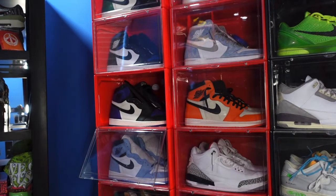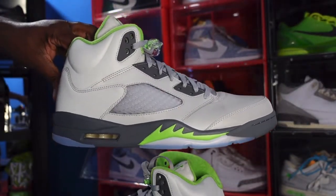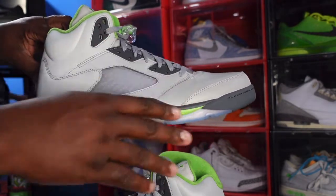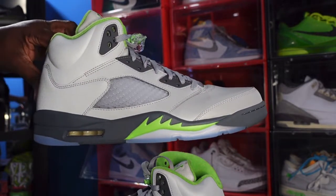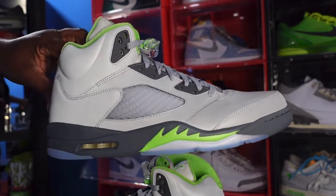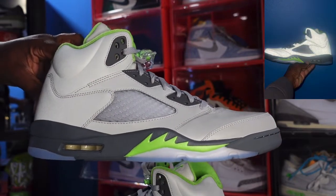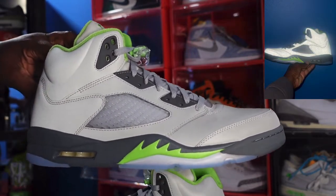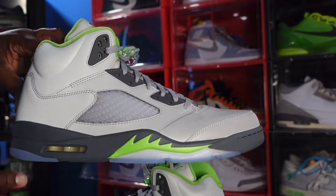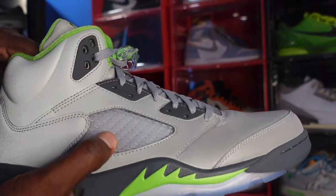Now let's get to the part you guys came here for — the sneakers. Here we go, guys: the Air Jordan Retro 5 Green Bean. I want to say this so you understand: the upper is entirely nubuck. The upper of the sneaker is nubuck, but it has a 3M finish, that's why it feels smooth. If you take a picture of it with the flash on, the entire upper is going to shine and give you that 3M finish. You have your flat gray eyelets, your translucent mesh right here, and gray behind it as well.